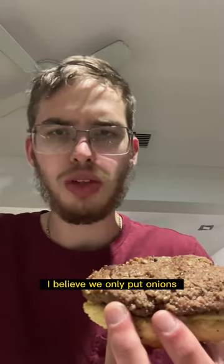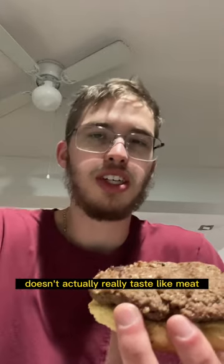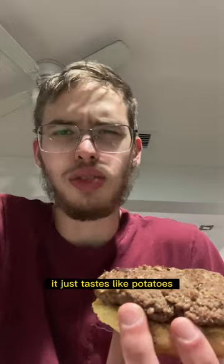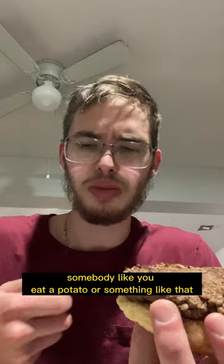Very interesting burger. We didn't put much seasoning on it — I believe we only put onions — but the burger itself doesn't actually really taste like meat. It's not bad. It just tastes like potatoes, like starch. Imagine you eat a potato or something like that.